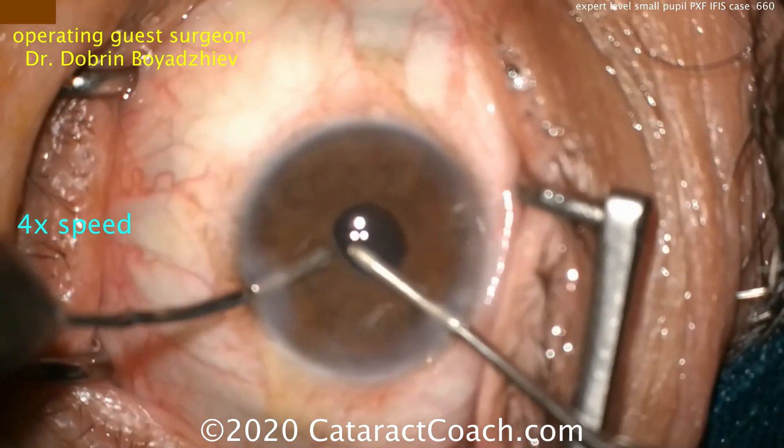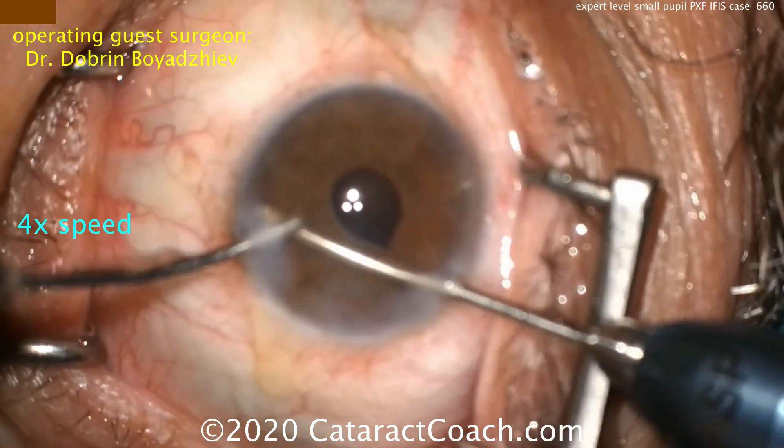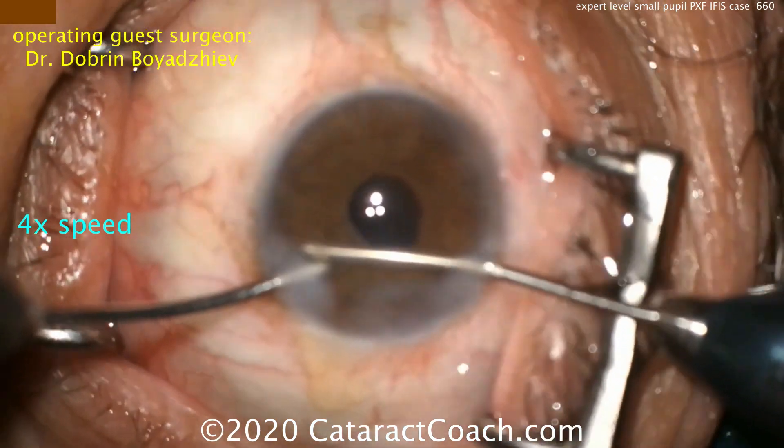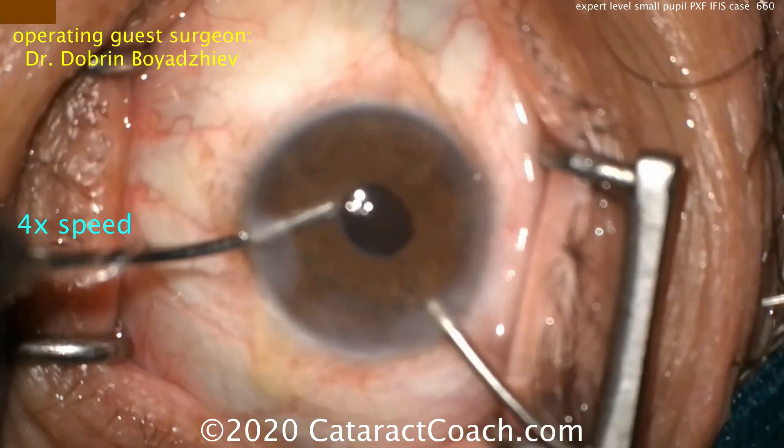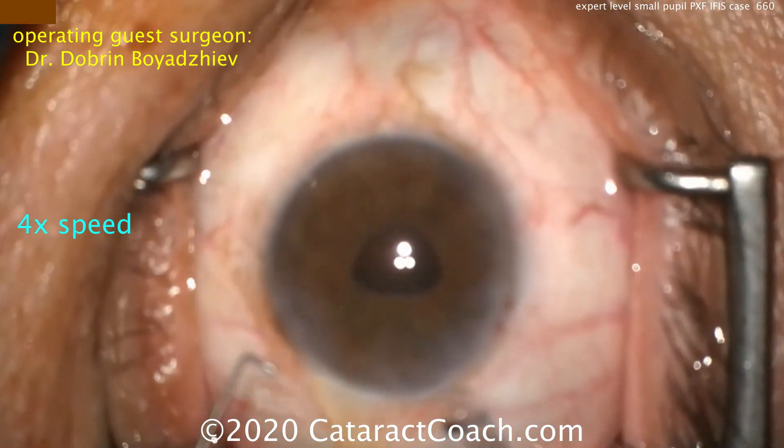Even the beginning surgeons — you don't have to try this. You may do a better job in this case by placing iris hooks or a pupil ring. If that's the case, by all means use what you've got — use what makes you comfortable.